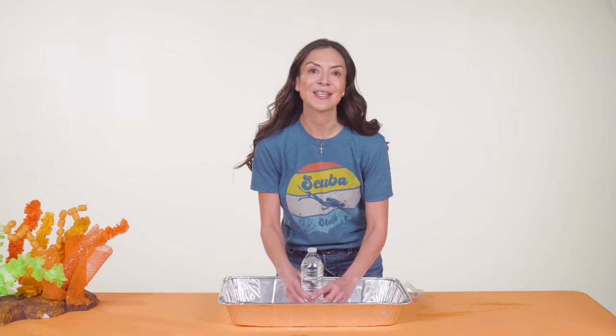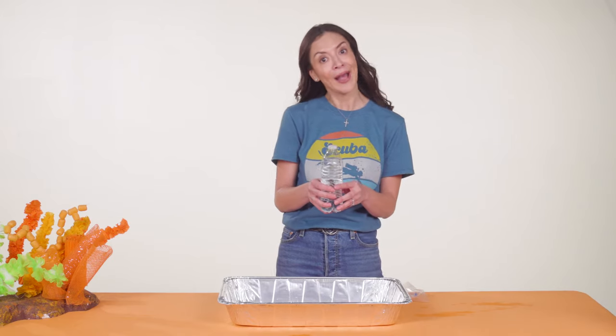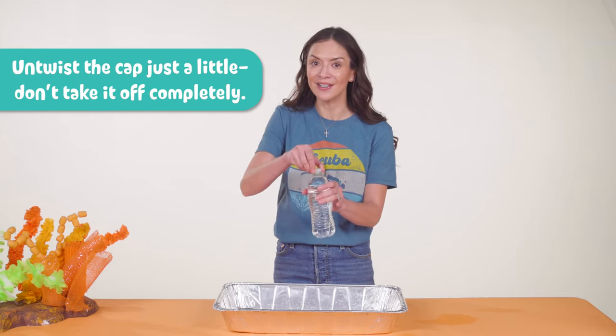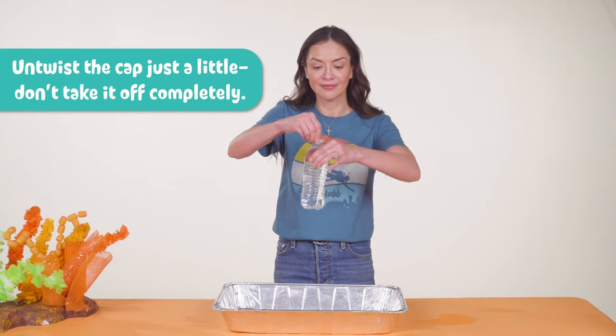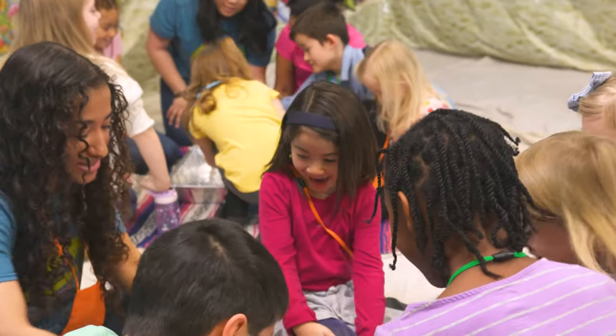Now let's experiment with water pressure. Ask: would you believe me if I told you that this water bottle is full of holes? Why or why not? It might be hard to believe, but your water bottle is actually full of little holes. The water isn't leaking out because there's no pressure to push it out. Let's see what happens when we add pressure by letting some air into the top of the bottle — untwist the cap just a little, don't take it off completely, and look. Then tighten the cap to stop it.